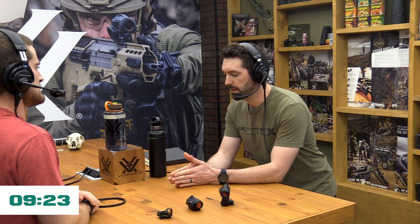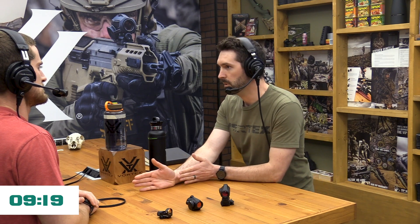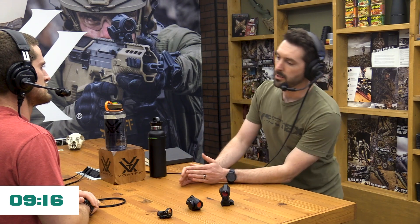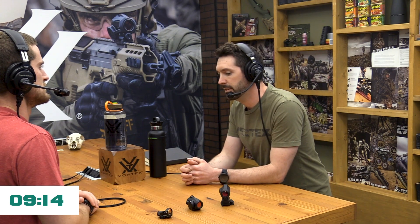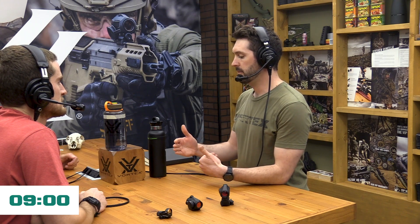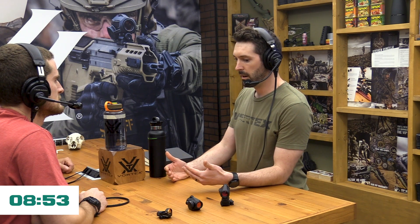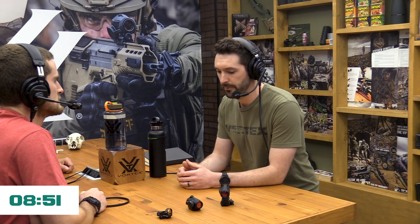Parallax is the apparent shift of a target image depending on what angle you're looking at it. You might want to sit down — none of the red dots on the market are truly parallax-free. But don't worry, it's going to be okay. I'm an engineer by trade, so from a physics standpoint, they're not parallax-free. But from a practical use standpoint, effectively they are for all intents and purposes for us shooting.